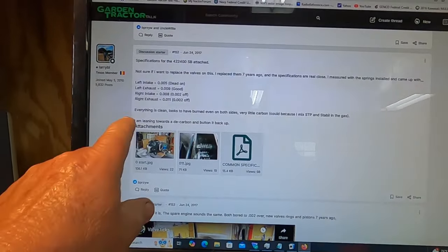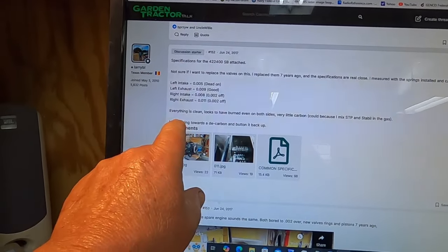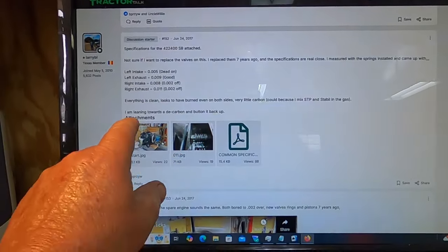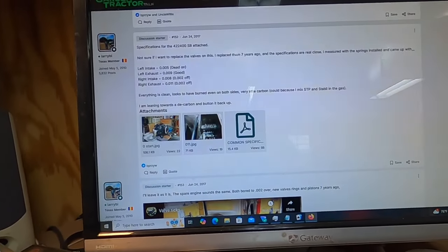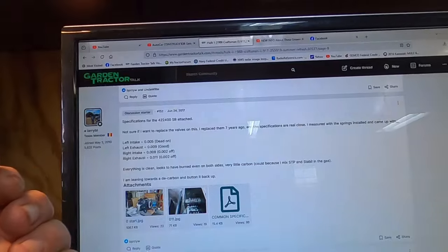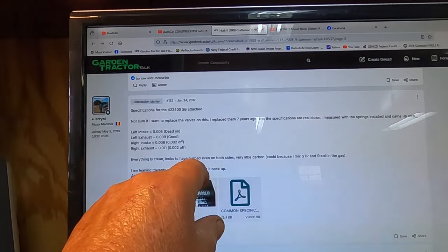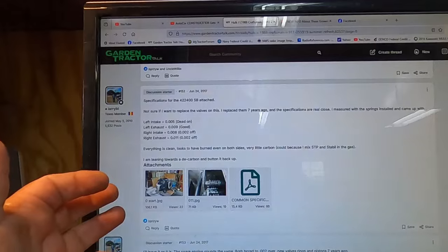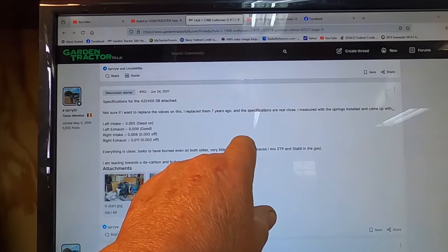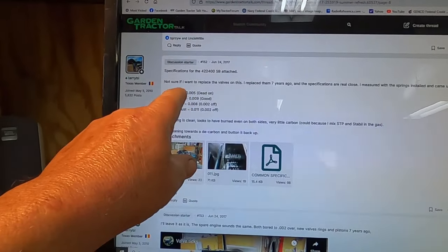What I found interesting was I've got the specs on what I measured back in 2017. I noted that everything's clean, looks to burn even on both sides, very little carbon. I wasn't sure if I wanted to replace the valves — I replaced them seven years ago, so that now makes it about 14 years ago. It's going to be interesting to find out, after an additional seven years, what these specs come out to.